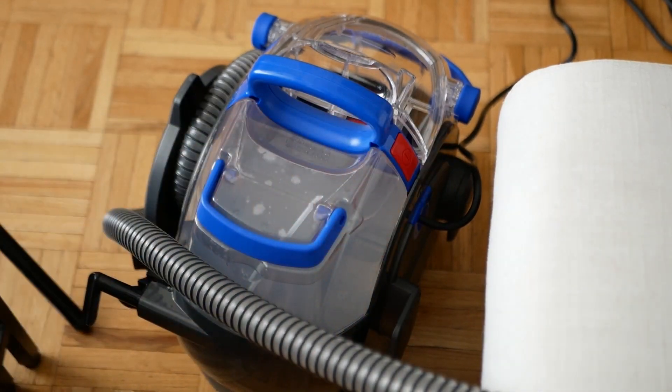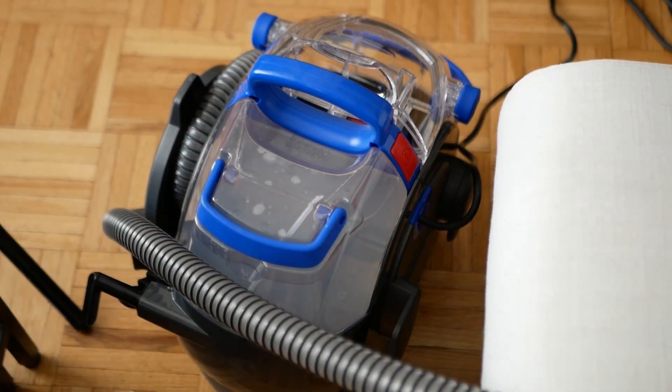Once you've filled up your water tank, you're ready to go. Start by clicking the red button on your machine and then the suction power will begin. The machine is loud — here is what it sounds like. So you can tell it's extremely loud and the suctioning is pretty strong, so be careful.